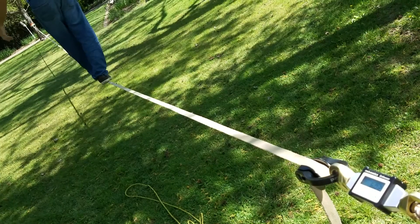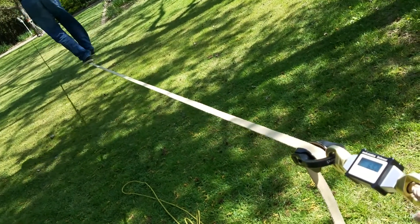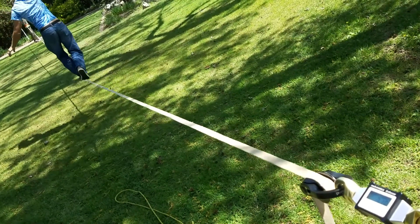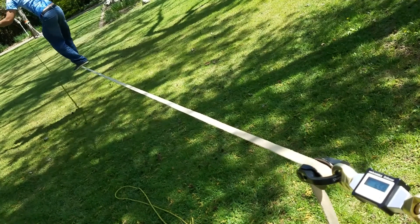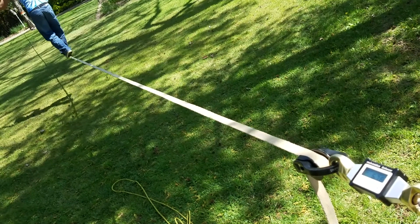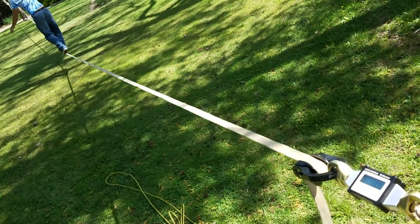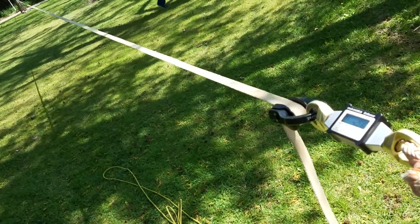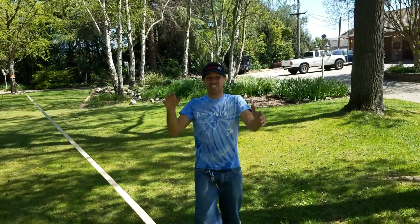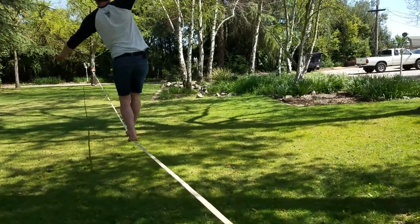It's 4.5 kilonewtons before we start. Then 6.2 — 6.7 — 7.08 — wow! More tension than the high lines yesterday. Yeah, during whips. 7.98 — whoa! I'm not used to being on such a tight line. I never long line anymore — I'm always highlining.